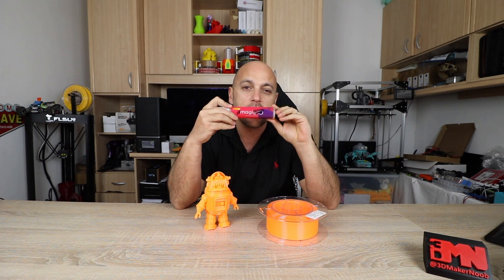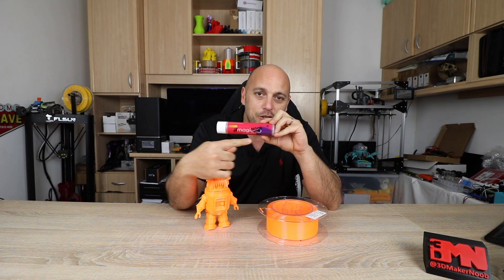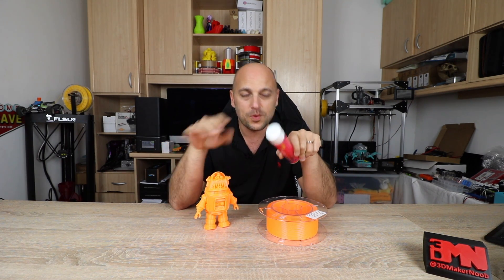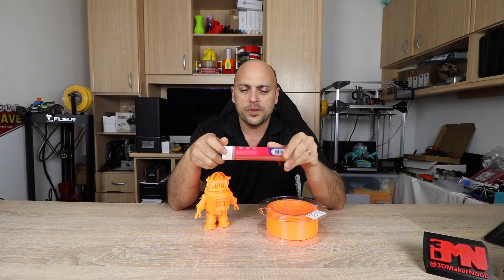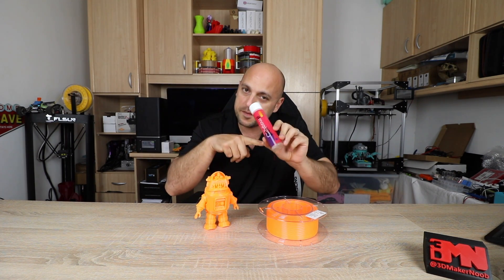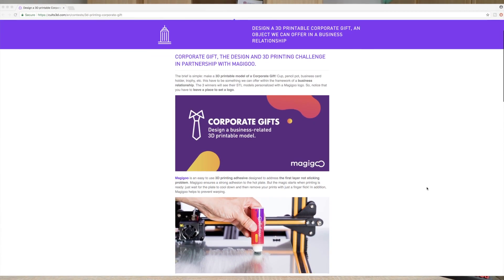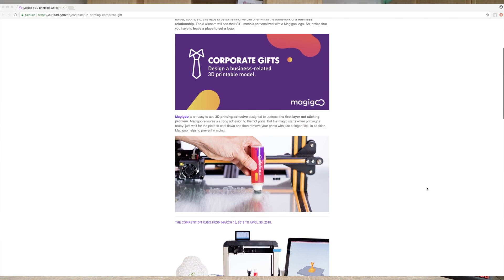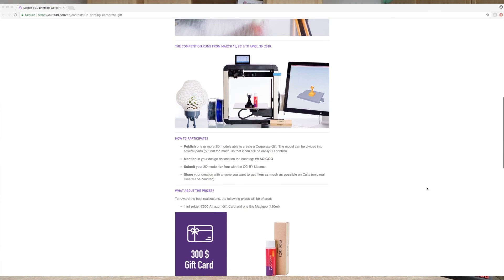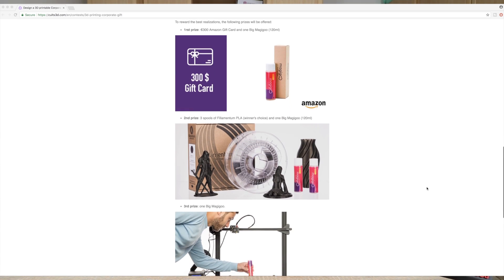But before I talk about that, I need to talk a little bit about this. For those of you unaware, Magigoo — or as I fondly call it, Maginoo — is a bed adhesive glue. It is ridiculously good. I use this on almost all my machines, and I go through this probably more than I go through water in a day. Magigoo have started this contest for design along with Kulz3D — I'll leave a link in the video description. The idea is for you guys to create a practical design for a corporate gift, and there are lots of awesome prizes to be won, so make sure you check them out.